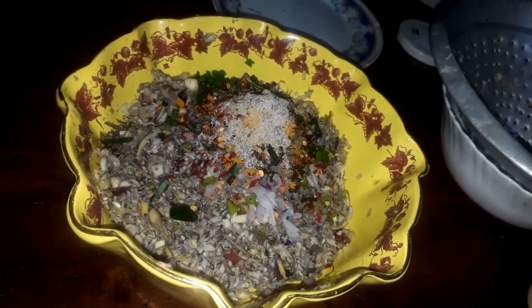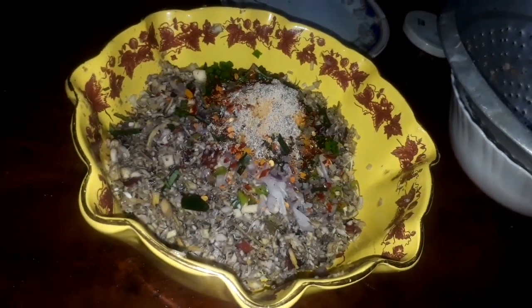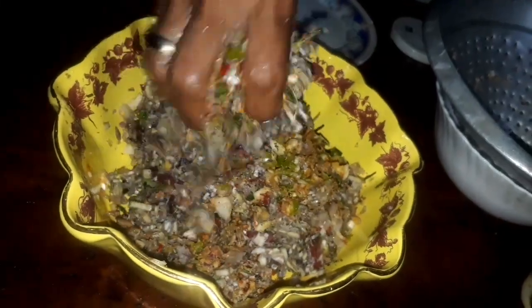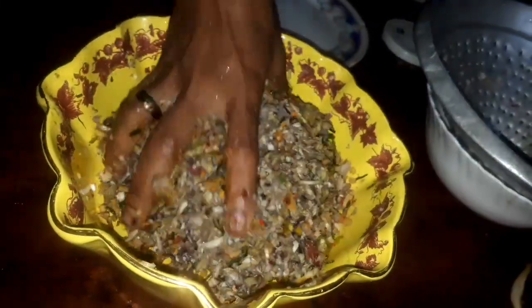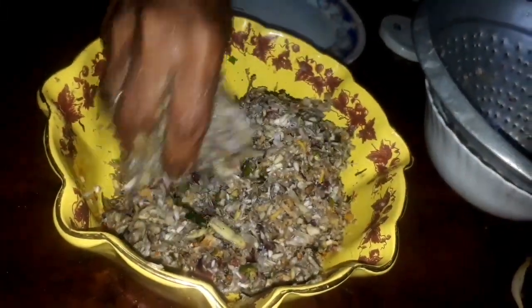It's a little bit — just a little bit is good, so I'm just going to keep it. This is all. Comb flower.